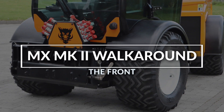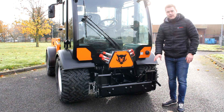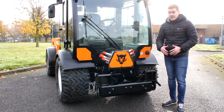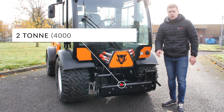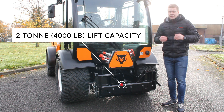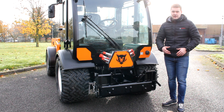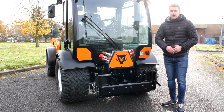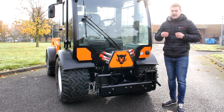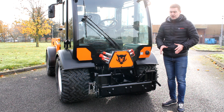Up front we have our Multihog quick adapter hitch. It's very heavy duty with a two tonne or four thousand pound lift capacity, and it's designed for really heavy attachments on the front — such as a boom arm where you need a lot of leverage out to the side of the machine. This is designed to handle that capability without any issues.